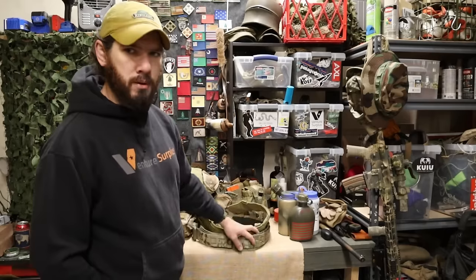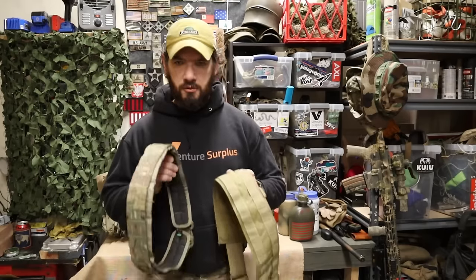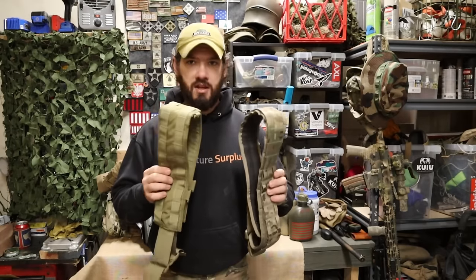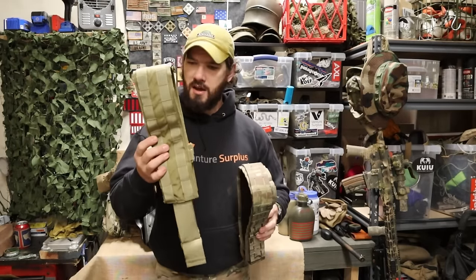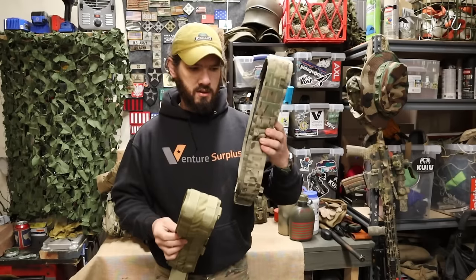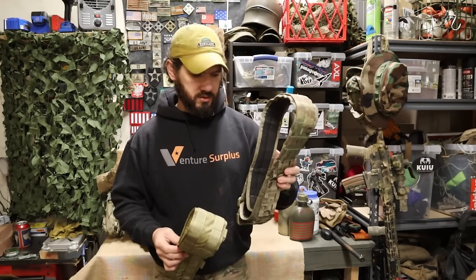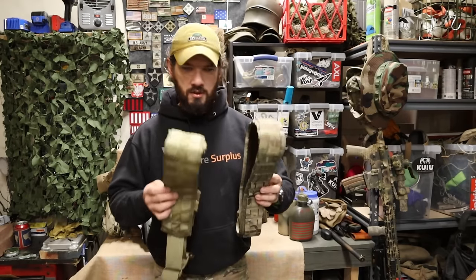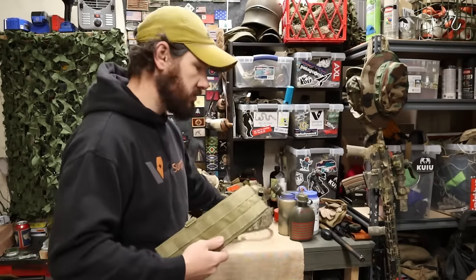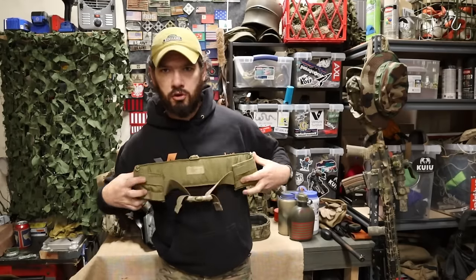There are two main types of belts used for battle belts and gun belts. The first is the older padded belt — this example is an Eagle Industries war belt, which is their name for a battle belt. It's padded, wide, has MOLLE webbing on there, and most padded belts are suspender compatible so you can mount suspenders and redistribute that load pretty well. They also have buckle adjustment options and sometimes a removable padded MOLLE sleeve.